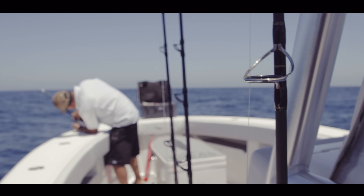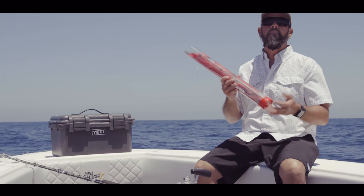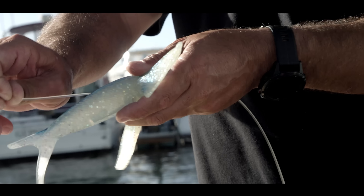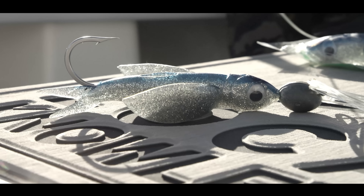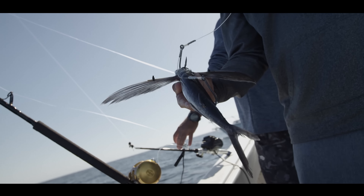They started using kites to fish for these big bluefin 100 years ago because they weren't able to get close enough to present a bait to them without spooking them with the boat. We're using this for the exact same reason. When we're flying a kite here, we're going to be fishing two different ways — either skipping a fake flying fish lure, or presenting a dead rigged flying fish bait.